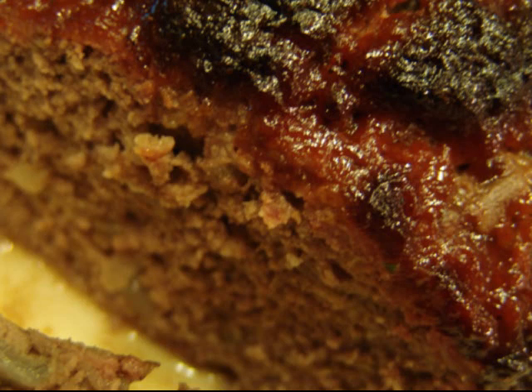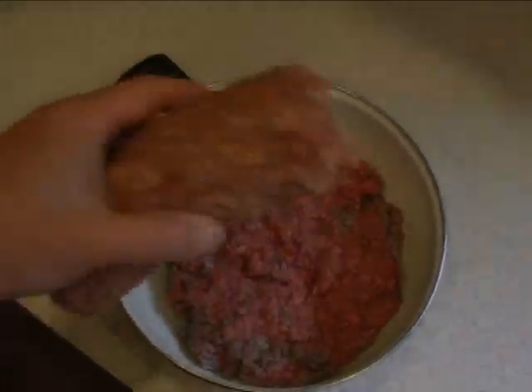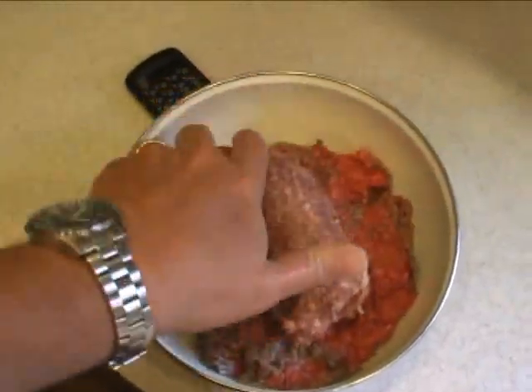This is my jacked-up meatloaf — you're gonna love it, and even Randy would love it. One of the things that makes this recipe unique is, besides a pound and a half of beef, I also use about a pound of sausage.